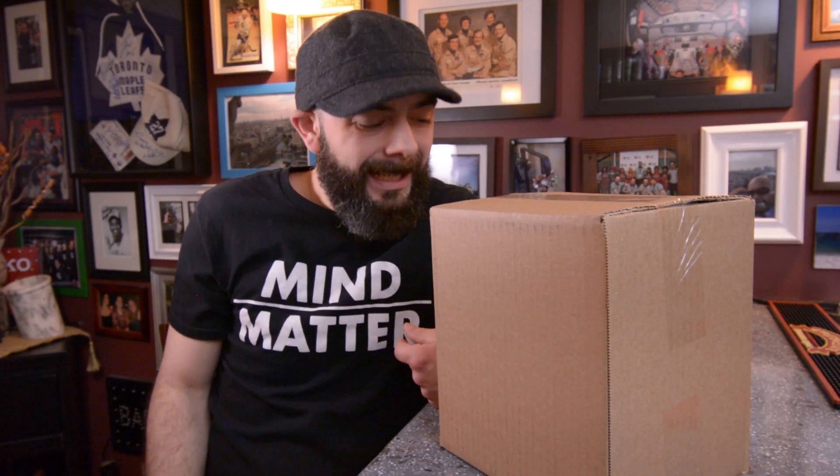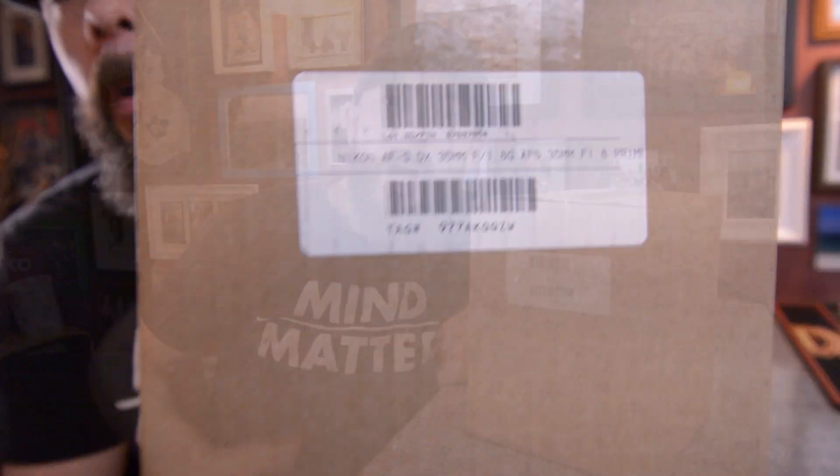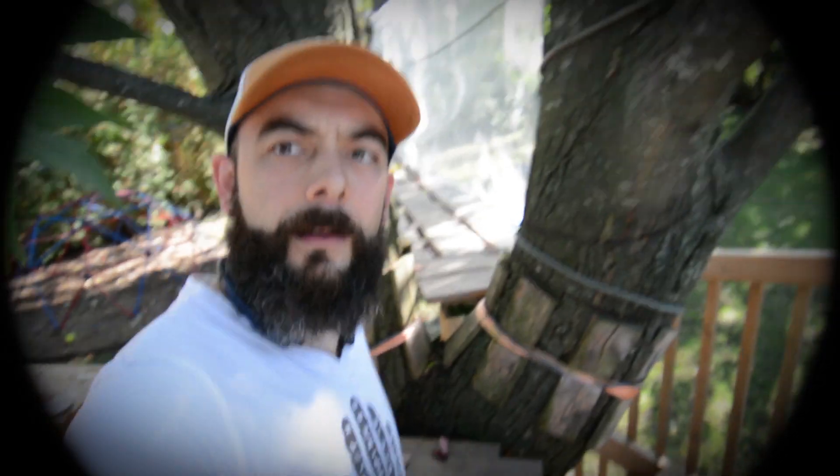Welcome to the channel! Today we're going to unbox a Nikon 35 millimeter lens. My name is Travis, and I film videos on DIY projects around the house, tutorials and tips I've learned on my adventures in filmmaking. If I travel somewhere cool I take lots of video, and when I get cool new gear I unbox it and give a first look and review. If you haven't subscribed yet, hit that subscribe button below. Let's get into the unboxing!